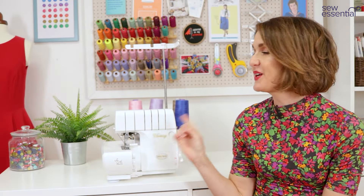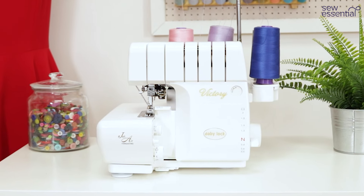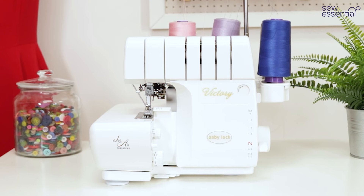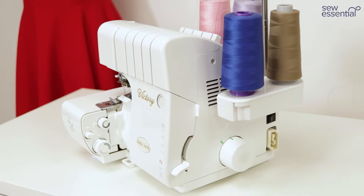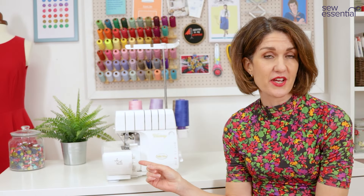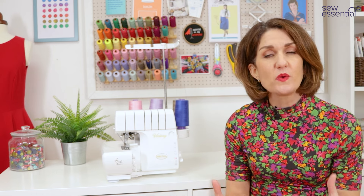Hi, I'm Lucy from Sew Essential and today we're taking a closer look at the Baby Lock Victory Overlocker, just one of a wide range of overlockers and coverstitch machines available on our site sewessential.co.uk. At Sew Essential we pride ourselves on using our expert sewing knowledge to help you before and after choosing an overlocker or coverstitch machine — that's why we've made this video, but we're also here to support you by phone or email too.